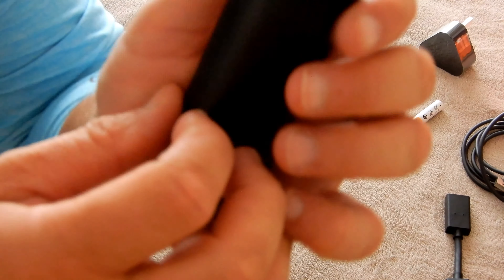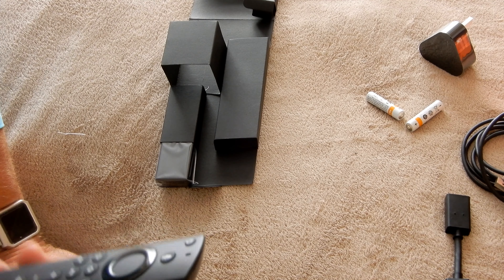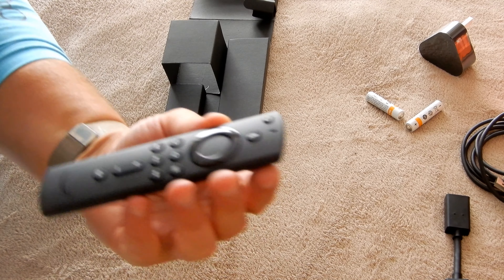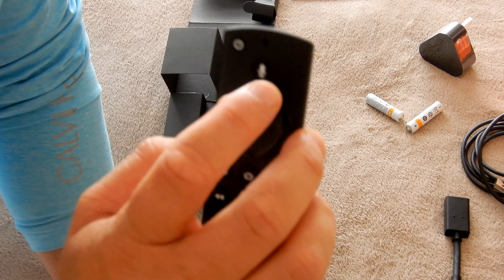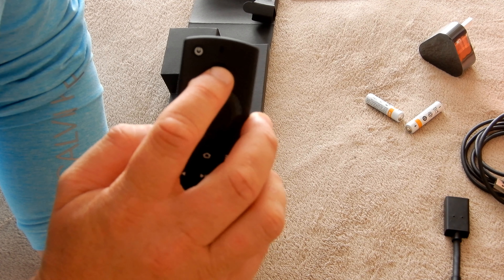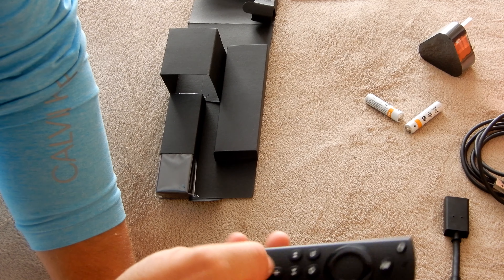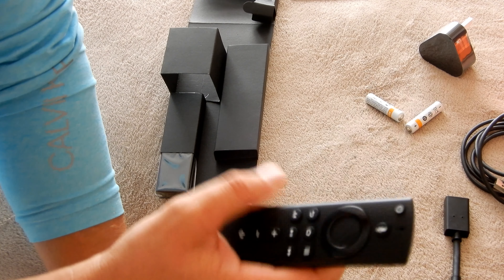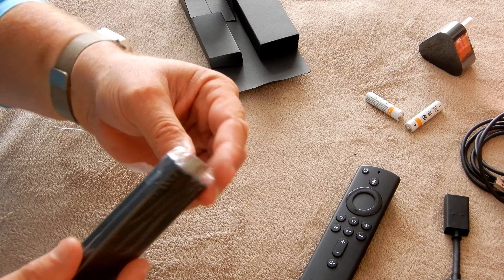The controller is quite light and feels a bit cheap, but it is a controller. It's got a voice button so you can actually ask it to find, fast forward, pause, and rewind. You've got a back button, home button, search, fast forward, pause, and a mute button.